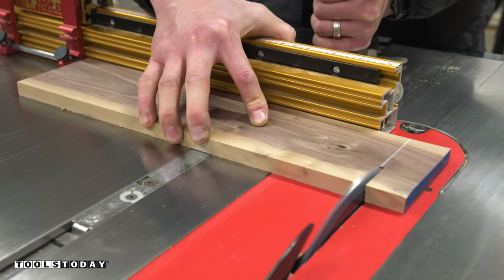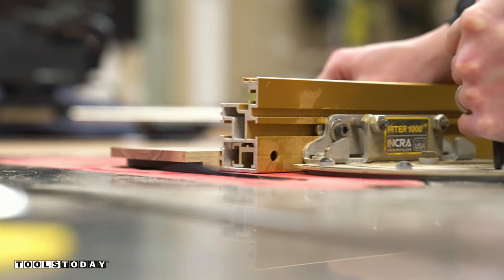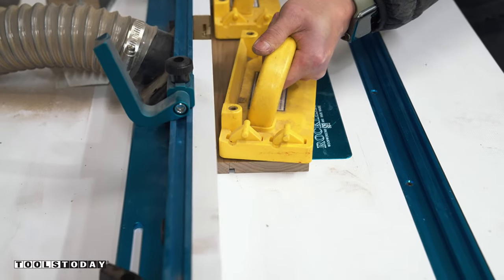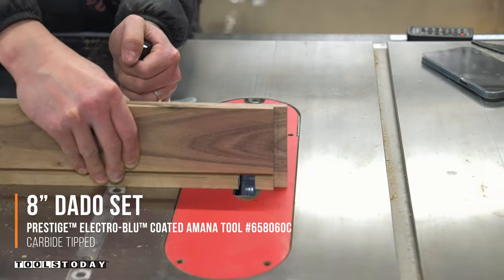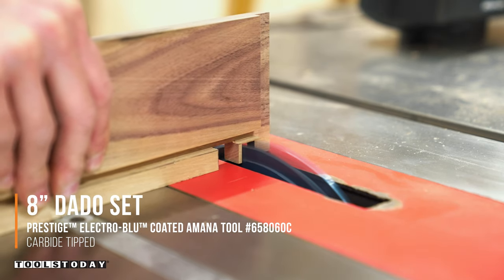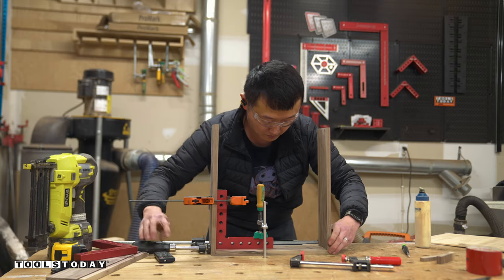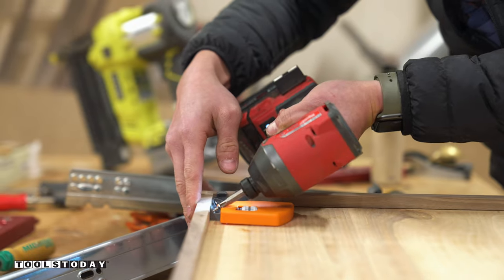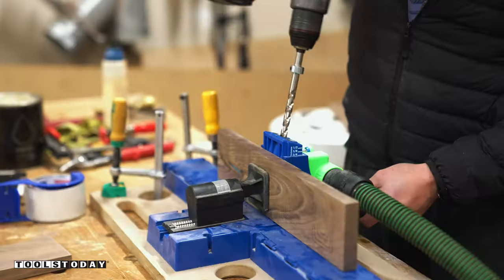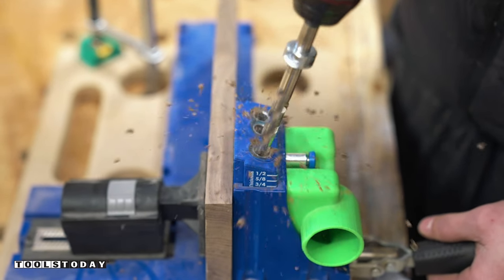Then I swapped over to the Amana ¼ inch prestige dado set to cut the rabbets along both ends of the side panels for joining the drawer box. With the dado set still in my table saw, I cut the notches in the drawer back panel to create the clearance for the undermount drawer slides. Then I put everything together using some glue and brad nails. The drawer box will simply be mounted to two side pieces attached underneath the tabletop using pocket screws and glue.